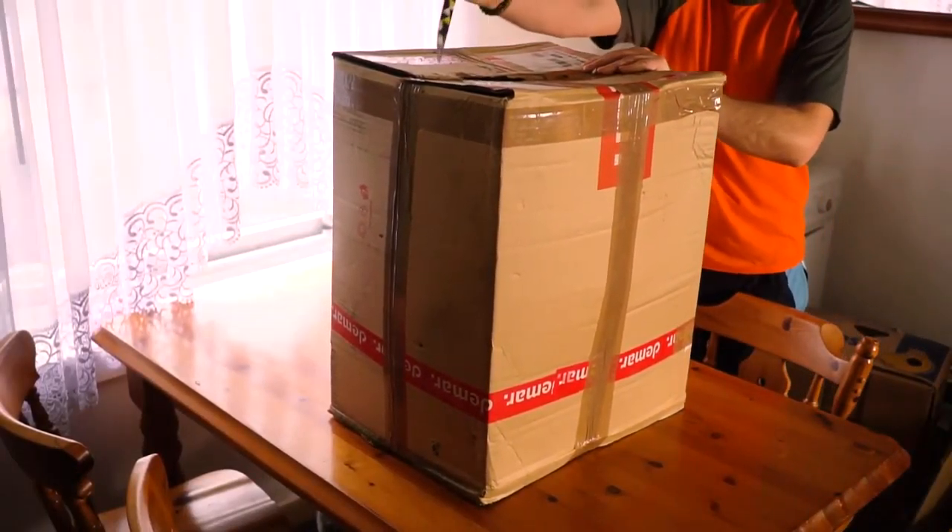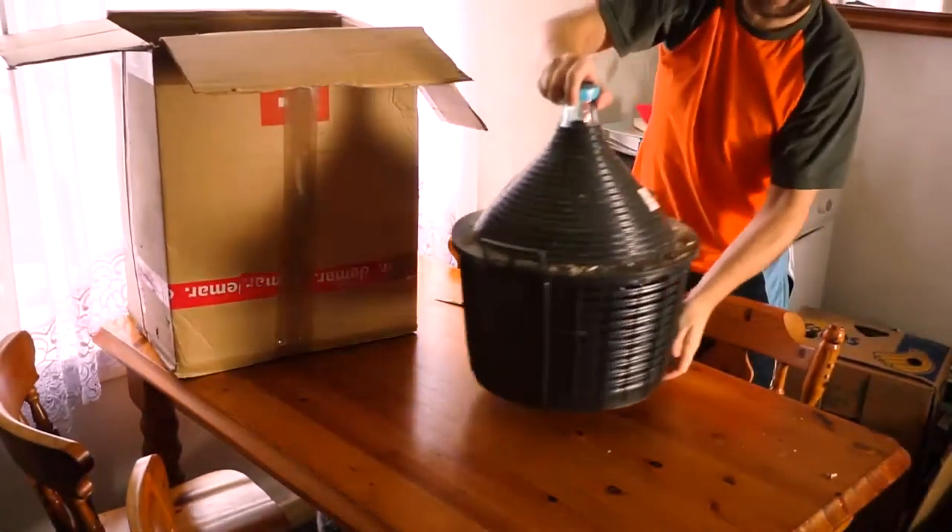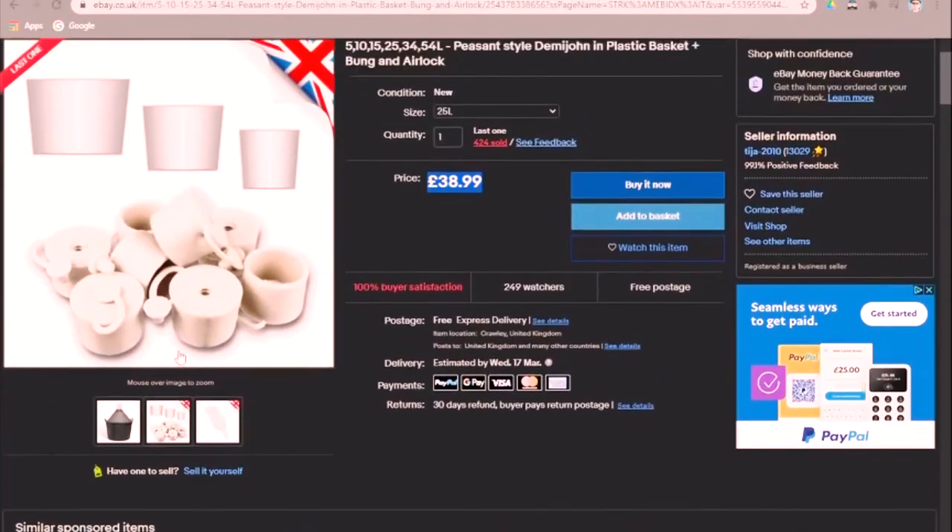I bought on eBay a 25-liter Demijohn that cost me about £40. Remember to buy an airlock. Brilliant, awesome, fantastic.